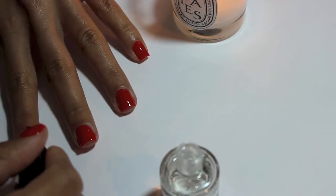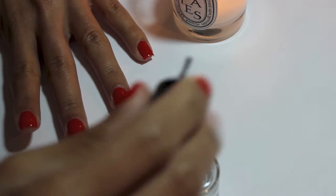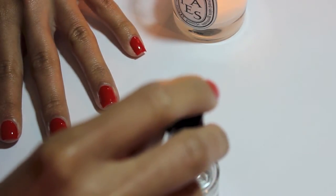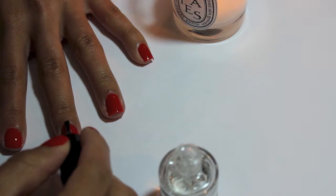My top coat of choice is the Seche Vite dry-fast top coat. I know it has a lot of nasties in it, but literally two minutes after I'm done, I can go use the bathroom or make myself something to eat and my nails are dry — no nicking. It also adds an extra shine and it lasts the entire time I'm wearing the polish.